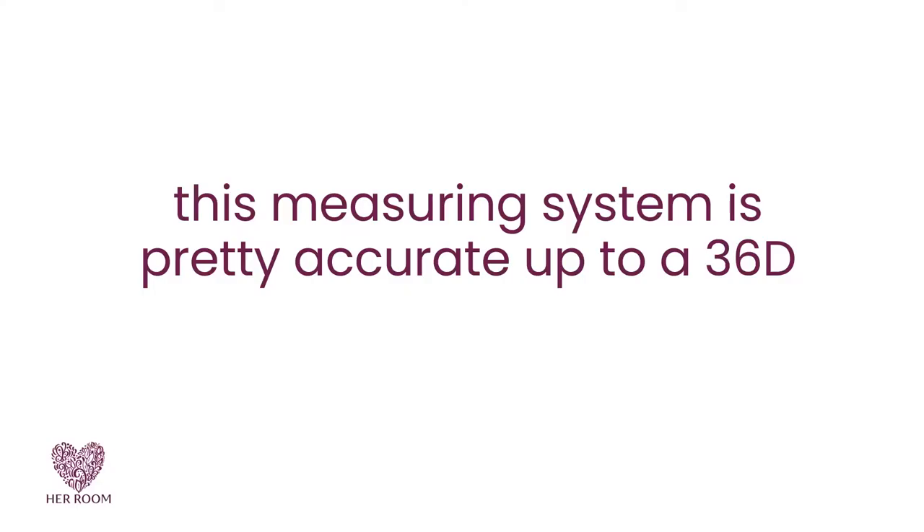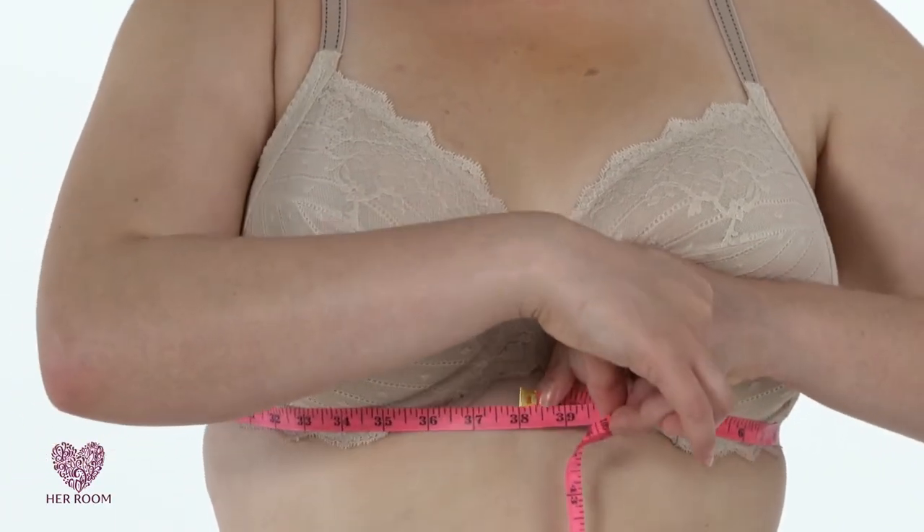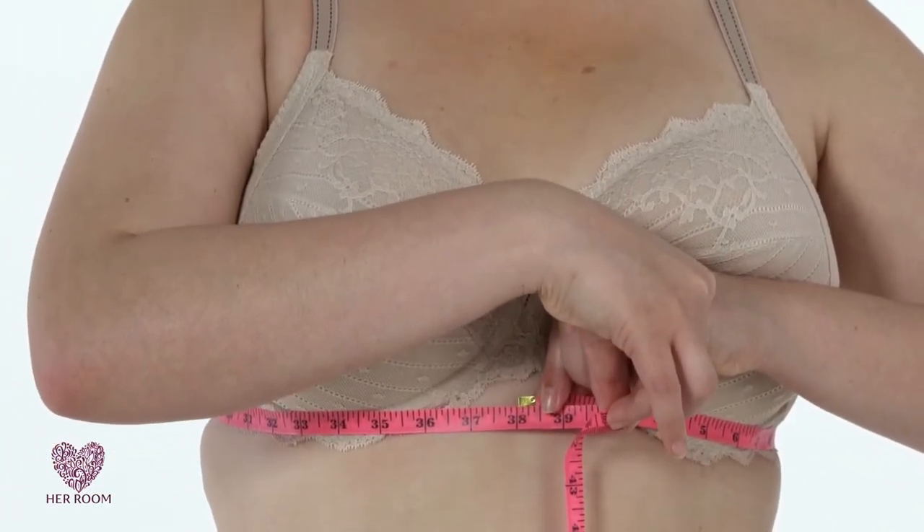Knowing your right bra size can be life-changing. The tape measuring system is one of many ways to calculate your best fit, but no measuring system is completely accurate. Keep in mind this measuring system is pretty accurate up to a 36D — any larger band or cup size, and the results will be more of a bra sizing starting point.